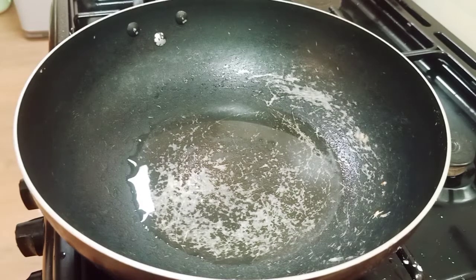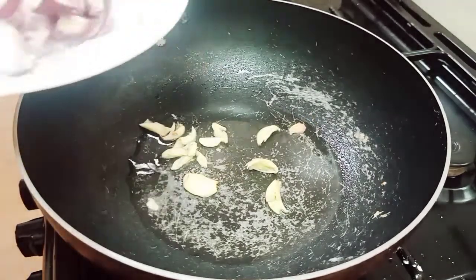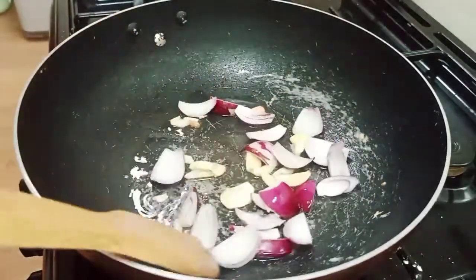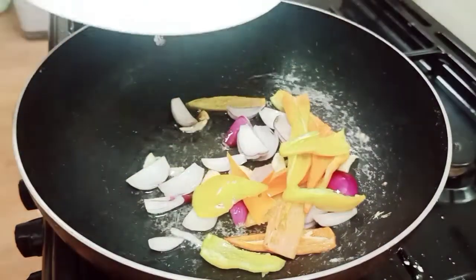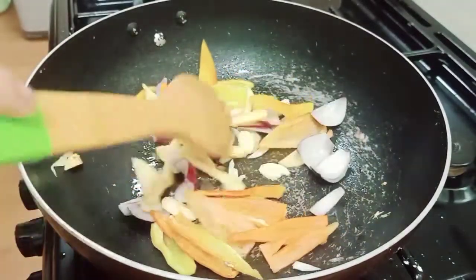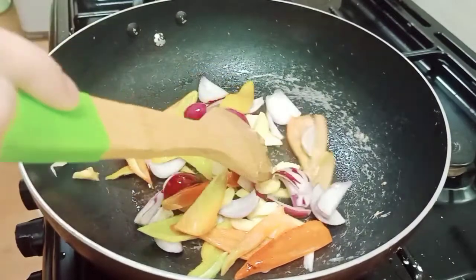Let's make the sweet and sour sauce. Depending na po sa inyo kung gusto nyo po ng maliliit na hiwa or medyo malaki. Ako, prefer ko po ang malalaking hiwa ng mga spices natin. Ayan po ang ating garlic, yung onion natin. Ayan, start na po natin. Ayan po ang ating siwi — ginger at ang ating red and green bell pepper.